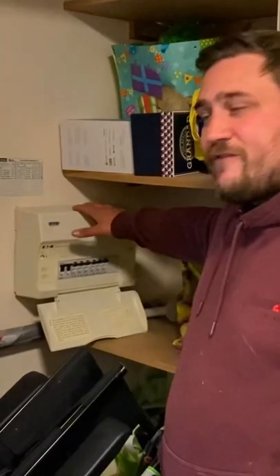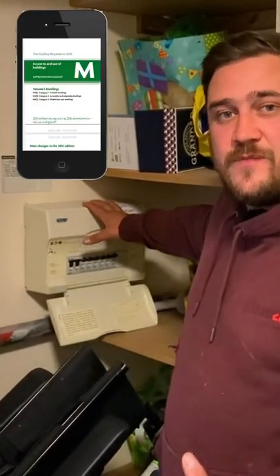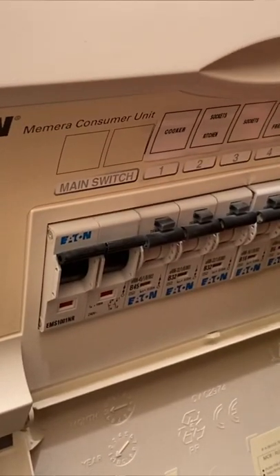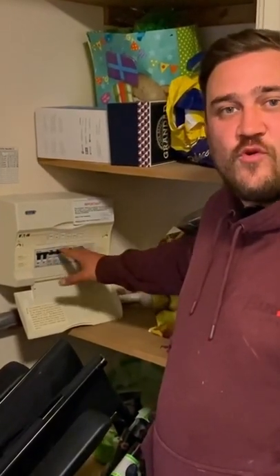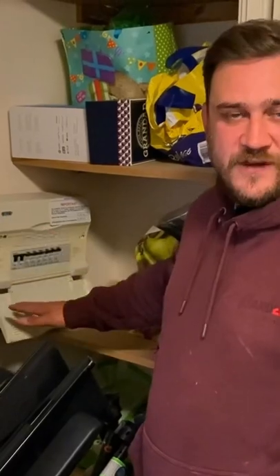For example, for this electric wheelchair here, to put it on charge. Following on from the heights of switches and sockets, we have a consumer unit here, and it's important to note that under Part M of the building regulations, the switches on these overcurrent protection devices should finish between 1350 and 1450 millimeters from finished floor level.